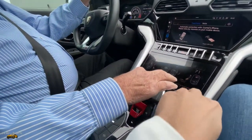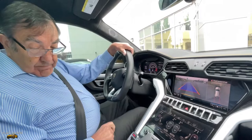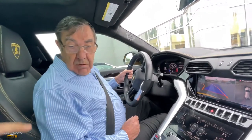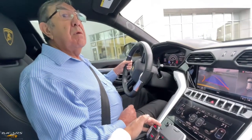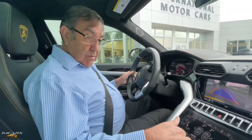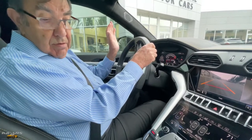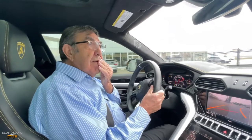Reverse — press the button. Now you're in reverse. Just like the RS6 — it's identical. Put that in Corsa for David. So now to drive — hit this. Now you're in automatic.